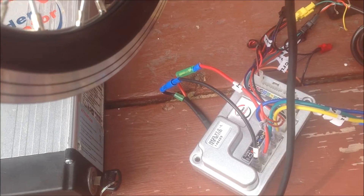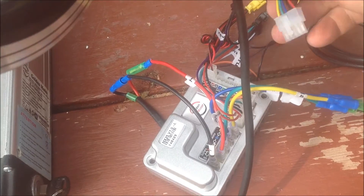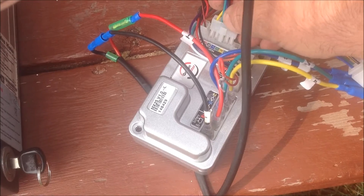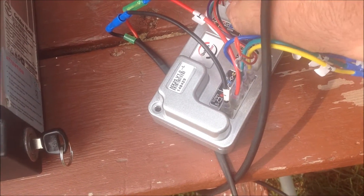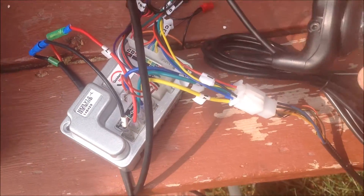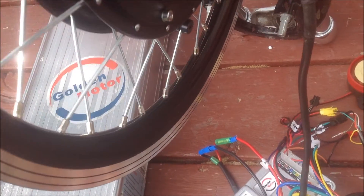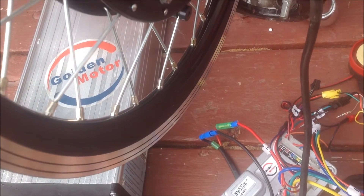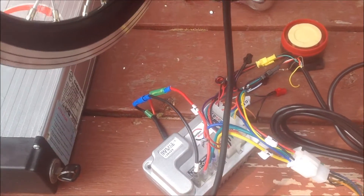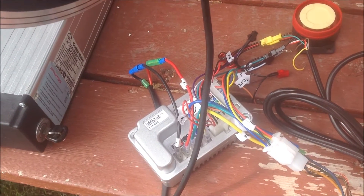Some people actually prefer to run their motors in sensorless mode. Just to demonstrate, I'm going to turn off the battery again, plug the hall sensor plug back in, turn on the battery, and go back to the throttle — lights on the throttle are on, but it won't go. So these controllers run in sensorless mode and this can definitely save you out on the road. Gary Salo, Golden Motor Canada.